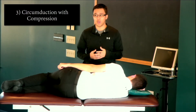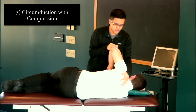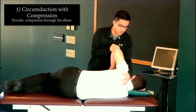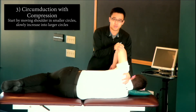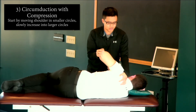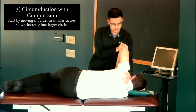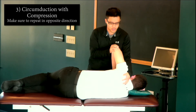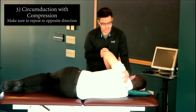Next is circumduction with compression. I'm going to bend my patient's elbow, provide a small compression force through the elbow into the glenohumeral joint, and provide a circumduction force starting clockwise seven times, then going the opposite direction counterclockwise, starting with small circles and then going to bigger circles as I go.